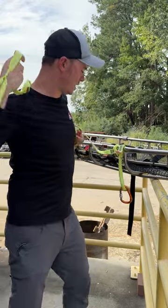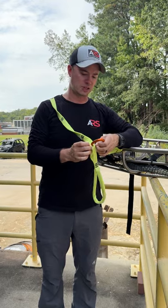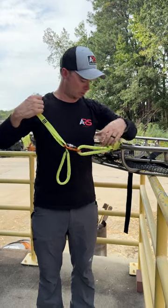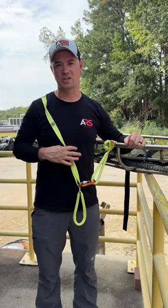Adjust based on the height of the rescuer by clipping the carabiner in one of these loops. Most guys are either the first loop or the second loop. This makes it significantly easier to use your body mechanics for a long-range carry.